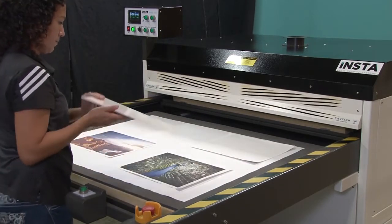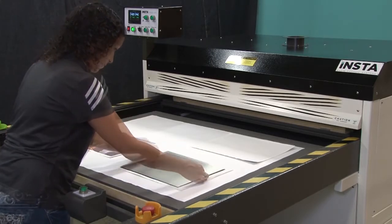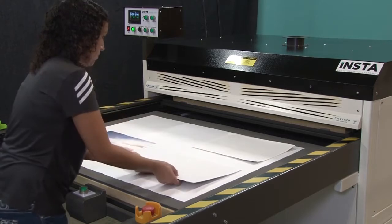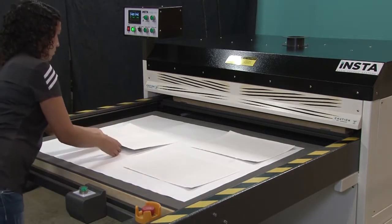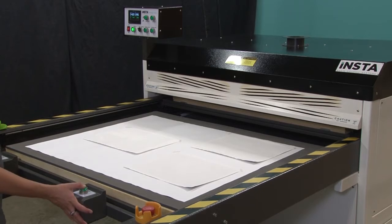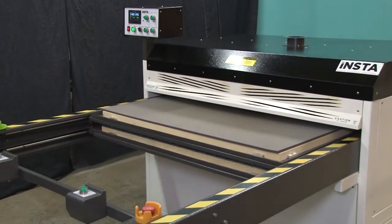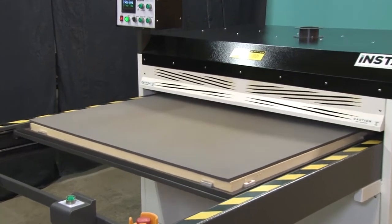We will repeat the steps until all of the images are laid out on the press. When ready, begin the heat transfer process. For the heat transfer to photo metal, we will be pressing at 400 degrees Fahrenheit for 95 seconds.